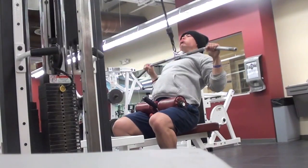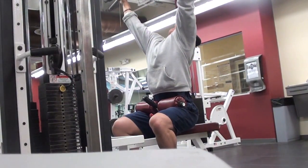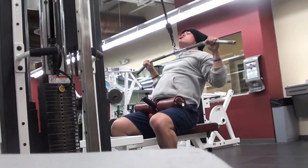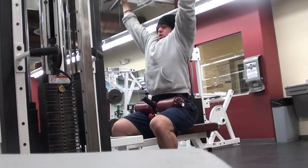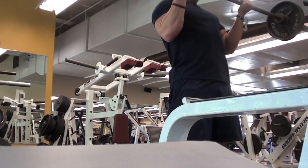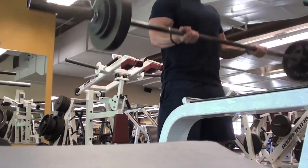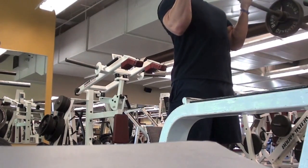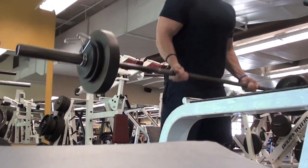Next on the list were my pull-downs. Hit 210 pounds for 8, 210 for 7, brought it down to 200 and hit 7 again. Barbell curls — went for 110 pounds, hit a set of 8 and then a set of 6 with a ton of myo-rep sets after that, sets of 2 and 3.